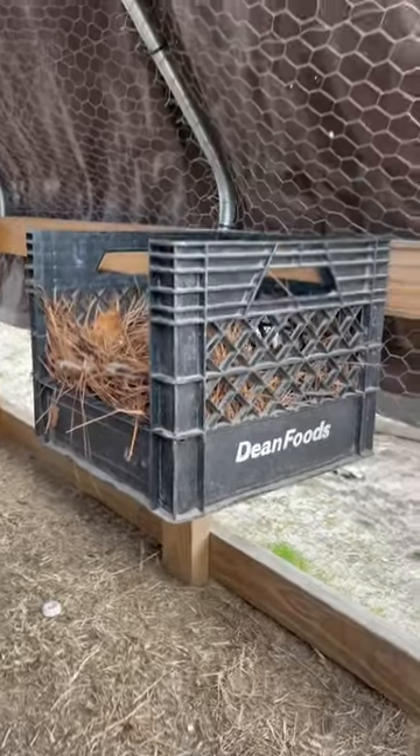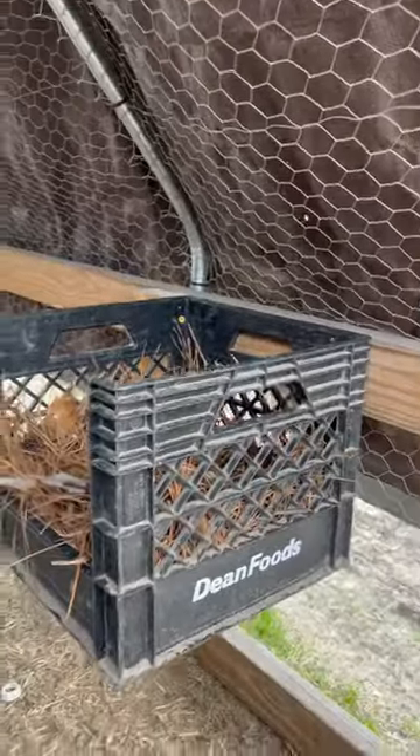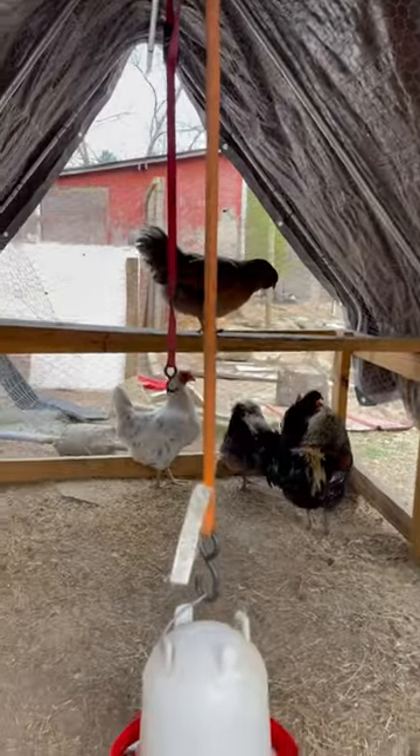You see here I have these milk crates. You can get them pretty much anywhere for free, and I have two of them. All you got to do — I have them off the ground a little bit — I just put two screws in them to keep them off the ground. That way they have an area to nest, and I have two of them here for my Americana chickens.